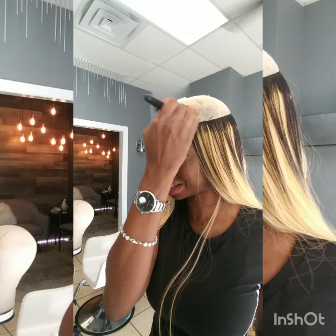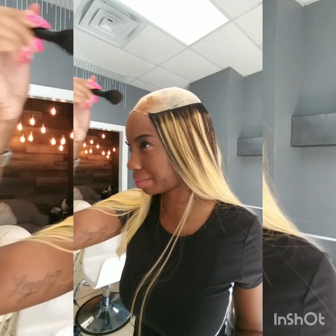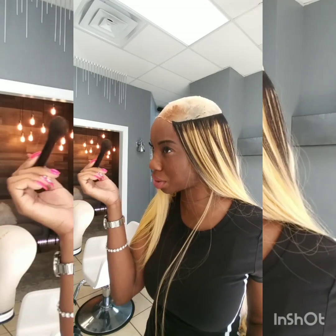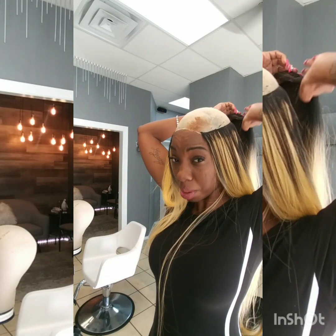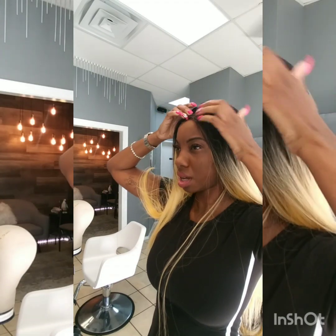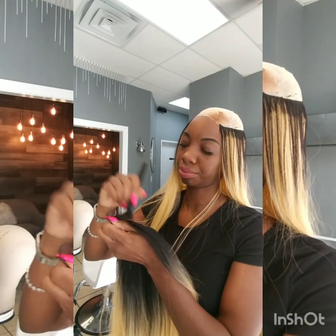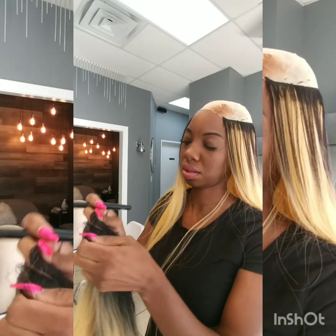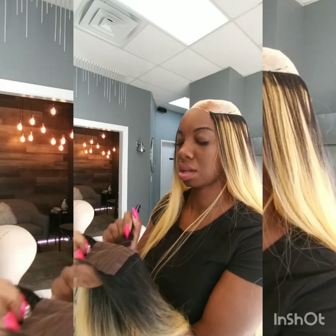Oh my god, I shouldn't have did that. Anyway, I gotta bleach my hair anyway — this is not good if you have blonde hair. I forgot my hair was blonde, it's not black anymore. Amber, you cannot be doing this crazy stuff. Anyway, we're gonna leave that alone because now my hair is going to be brown for the sake of this video, but I have to bleach my hair when I take this out. Let me put a little concealer back there.